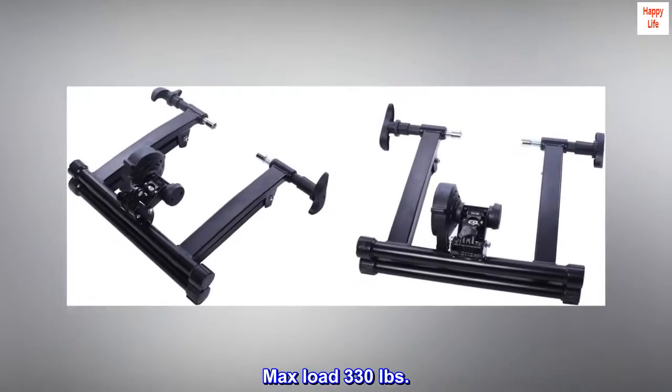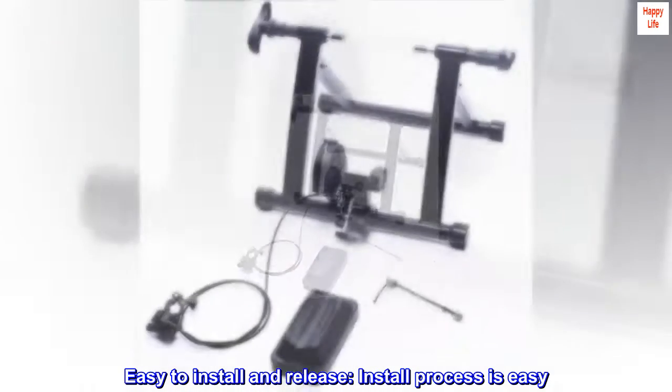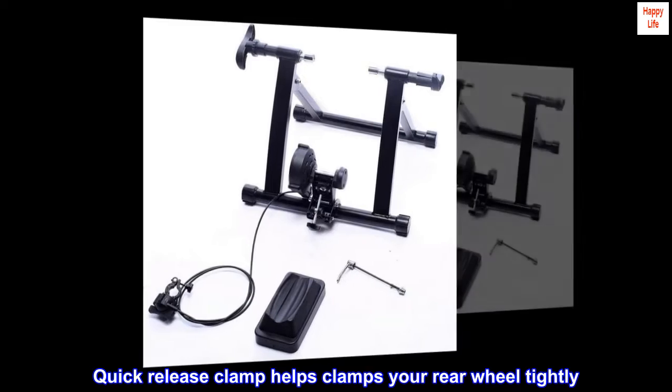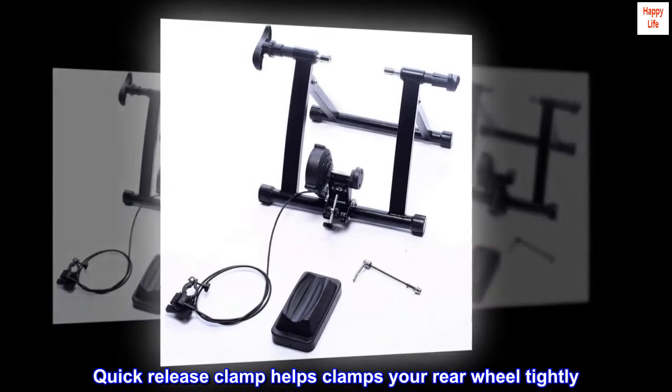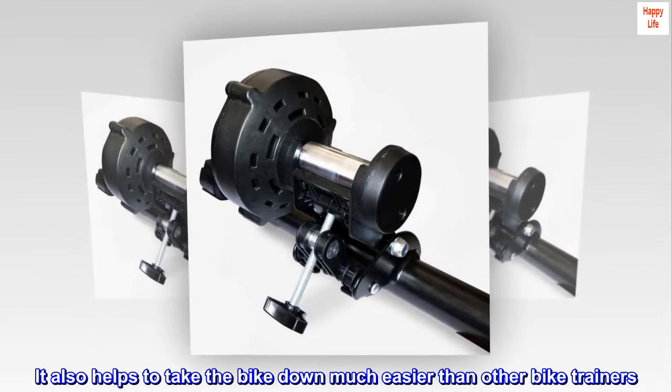Max load 330 pounds. Easy to install and release — the install process is easy. A quick release clamp helps clamp your rear wheel tightly, and also helps to take the bike down much easier than other bike trainers.